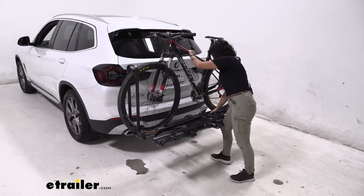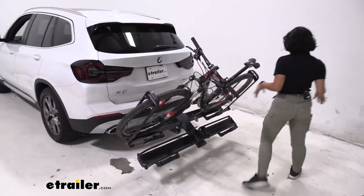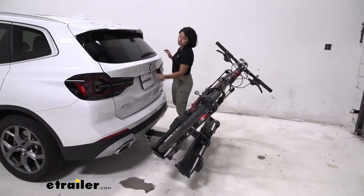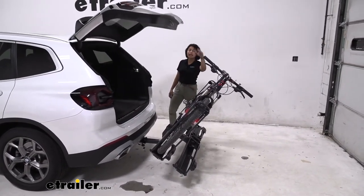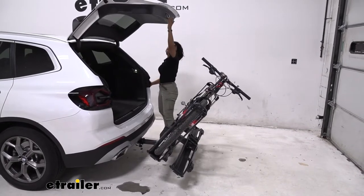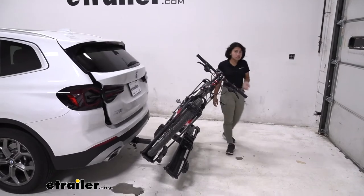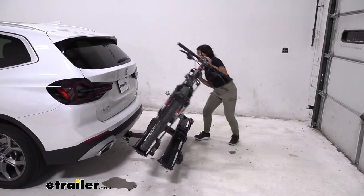You can also tilt this away from your BMW X3 if you want to open up the hatch. You do have a small hatch door, so your clearance is always better. Look at how much space you have between the pedals and the handlebars — plenty of space. You can grab your helmets, bags, and water without having to go through the whole process of taking your bikes off.